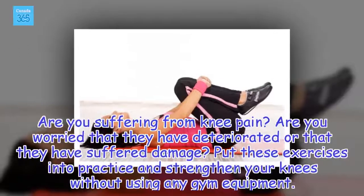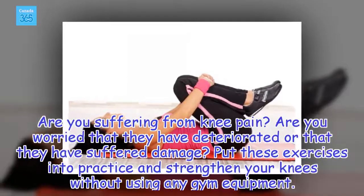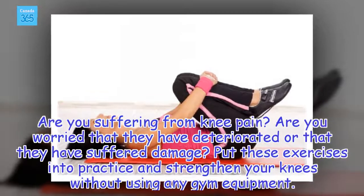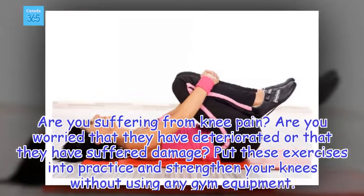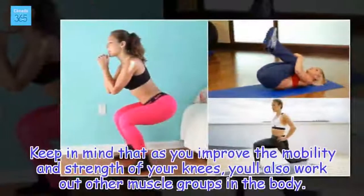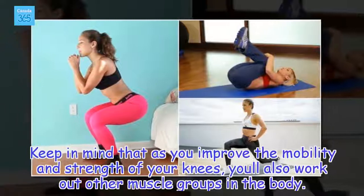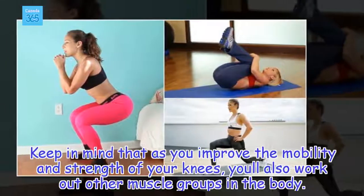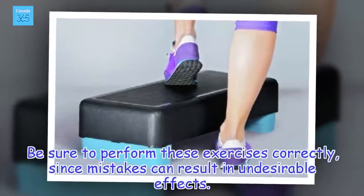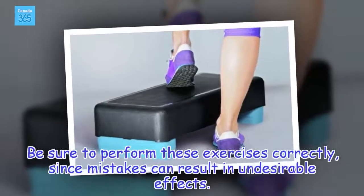Are you suffering from knee pain? Are you worried that they have deteriorated or that they have suffered damage? Put these exercises into practice and strengthen your knees without using any gym equipment. Keep in mind that as you improve the mobility and strength of your knees, you'll also work out other muscle groups in the body. Be sure to perform these exercises correctly, since mistakes can result in undesirable effects.